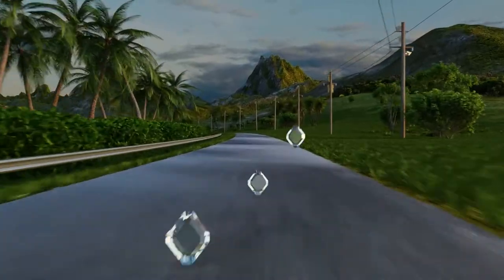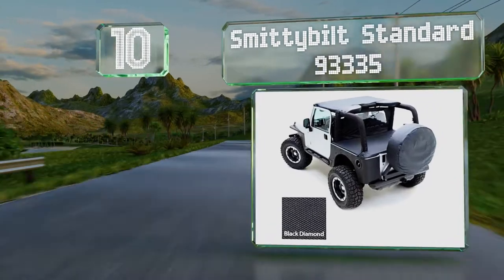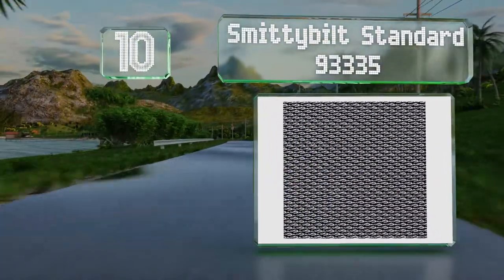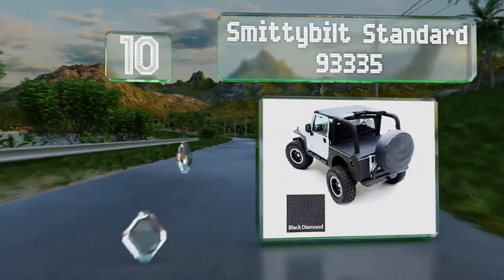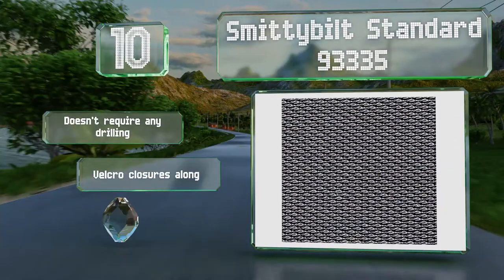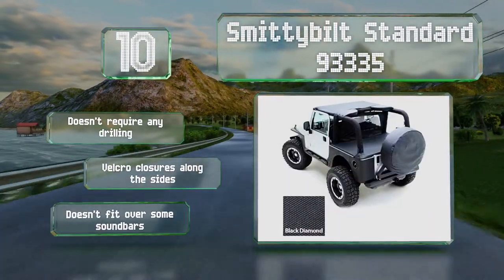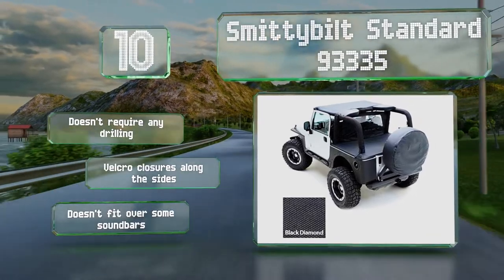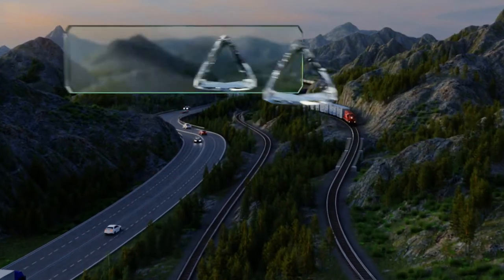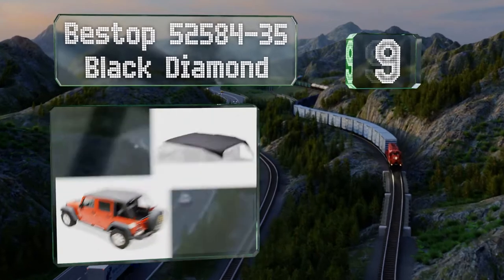Starting off our list at number 10, the Smittybilt Standard 93335 is made from a dark and shiny black diamond material that has a sleek look. It comes as a combo pack with the required windshield channel, so you don't have to buy any other hardware to install it. It doesn't require any drilling and comes with velcro closures along the sides. However, it won't fit over some soundbars.